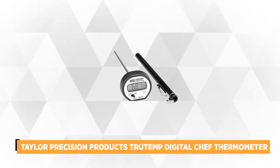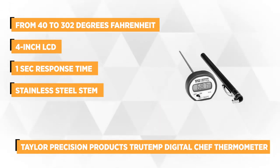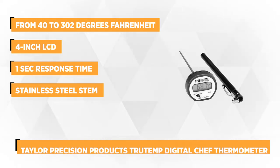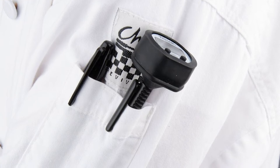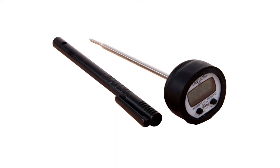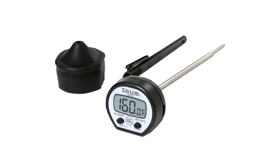At number two on our list is the Taylor Precision Products TrueTemp Digital Chef Thermometer. This thermometer will ensure spectacular and delicious results of any dish you're cooking. Using a thermometer during grilling or roasting meat can be very useful to test its doneness. The item is a pen-style thermometer that measures temperatures from 40 to 302 degrees Fahrenheit. It has a high-contrast 0.4-inch LCD screen that gives precise readings from almost any angle or position, and an on/off switch for easy monitoring. It's made of durable stainless steel stem, and includes a protective pocket case with clip for safety.